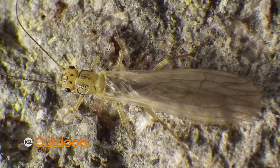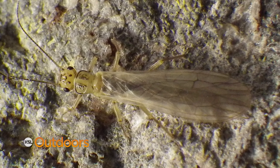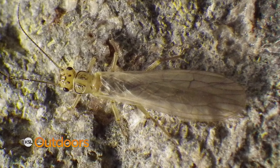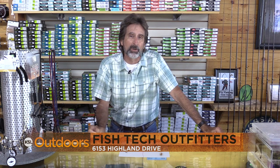The final stage is the egg layers. They come down and hit the water and spend their whole life right around the edges falling in the water, so fish are looking up to feed on that also. For these Sally tips and a whole lot more, come on down to Fish Tech — we'll help you out.